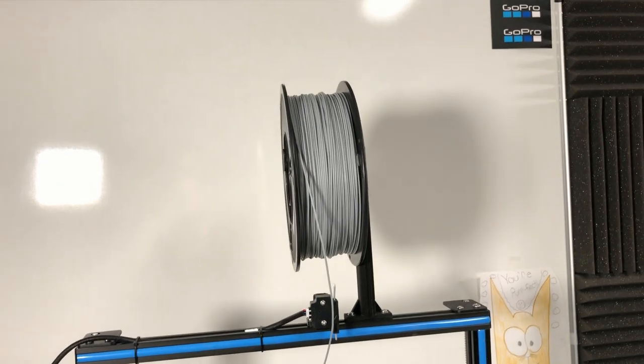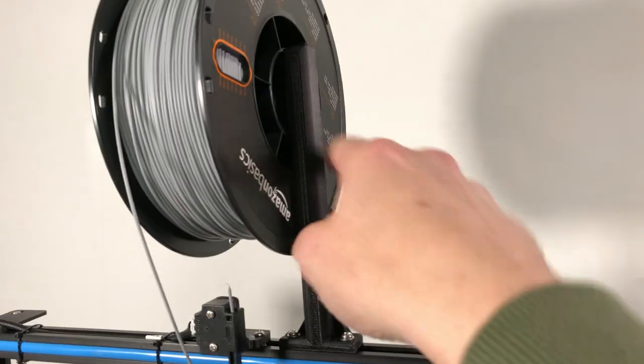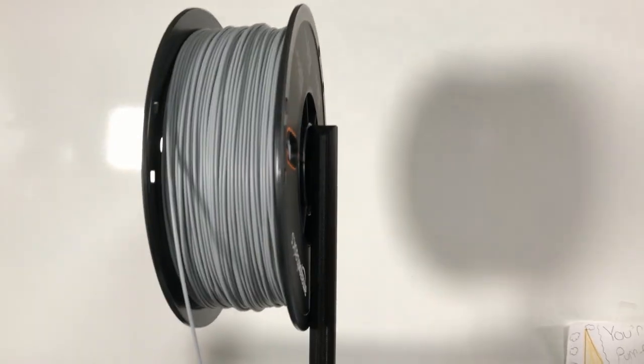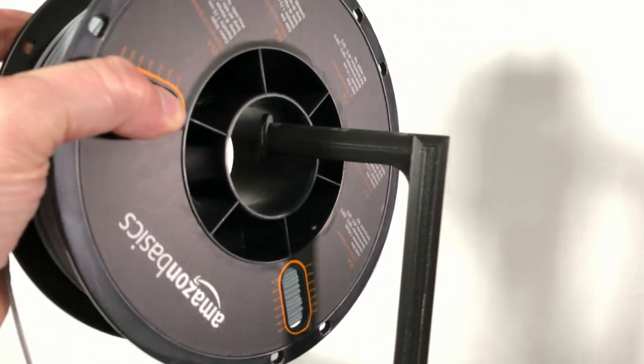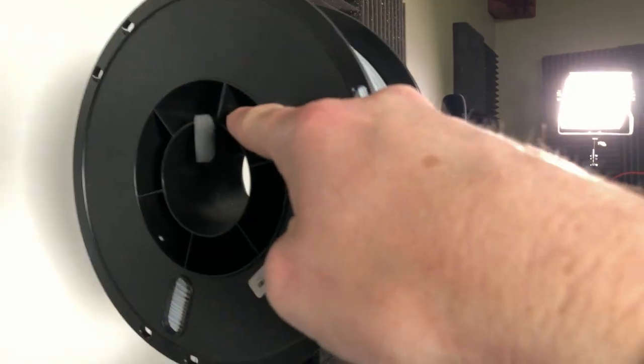The system that I have to hold the spools of filament is this right here — this arm. It's a nice part, it's nicely finished, but if you look at the spools you'll see the hole in the spool is way bigger than the rod that it sits on. You can see that it just kind of sits up here on the top.